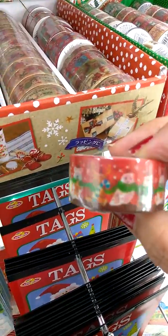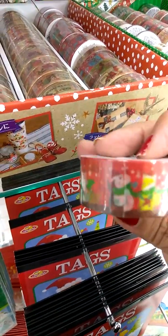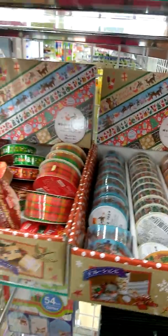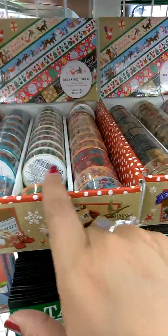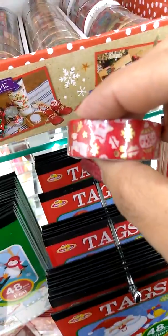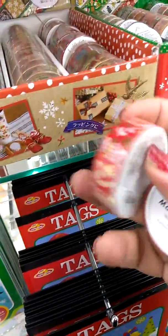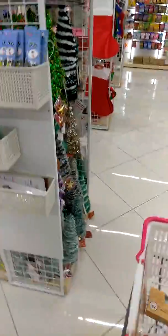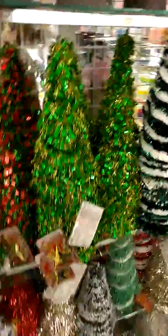They have this one — the bear, and there's an owl. I think I might get this one. I've been collecting some of their washis and some of these I already have from last year. Look at that one — you don't get a lot in this one so I might just get these two. They just have a lot here, and look at more Christmas tree ones!